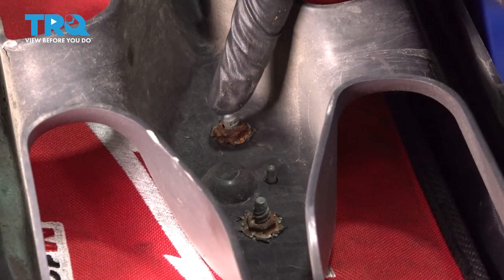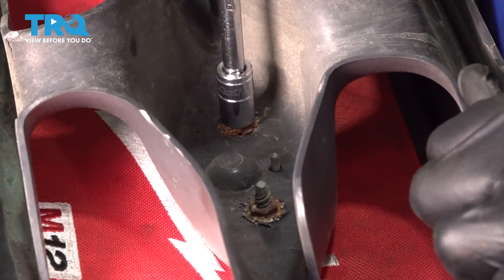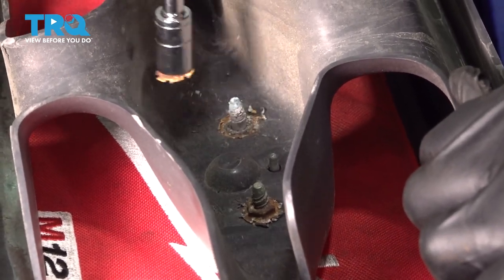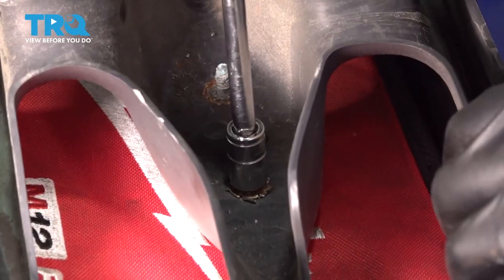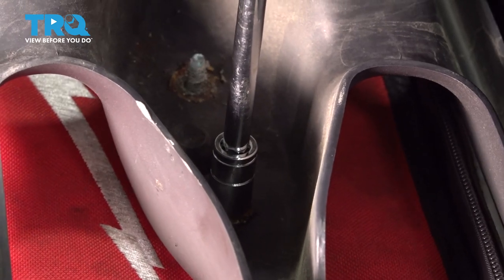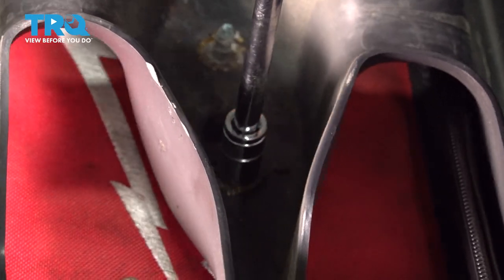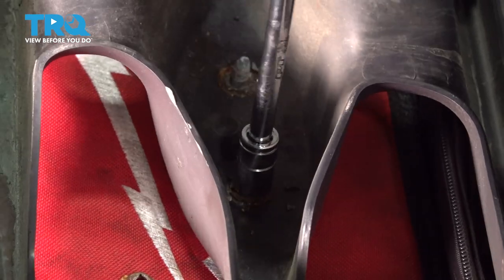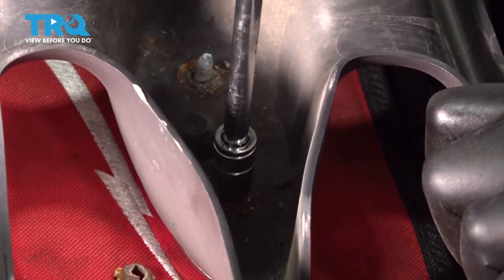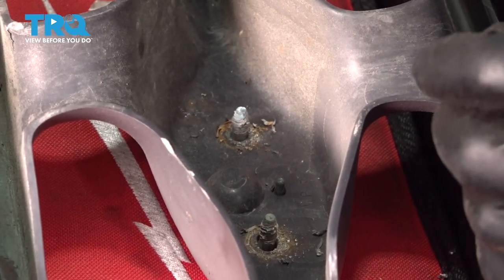On the back of the grille, we're going to remove our emblem. There are two 3/8 nuts here — we're going to go ahead and loosen and remove these. Then we'll flip the grille over and remove the emblem.